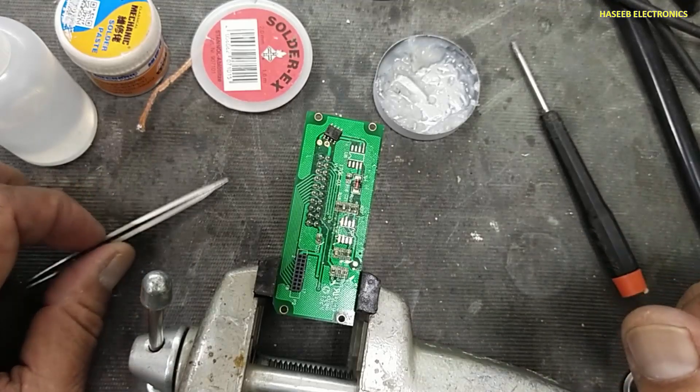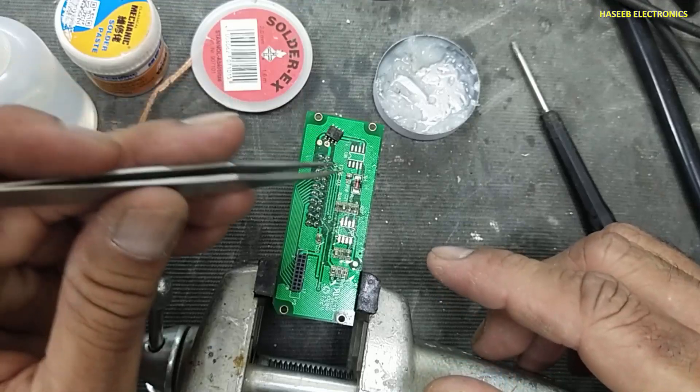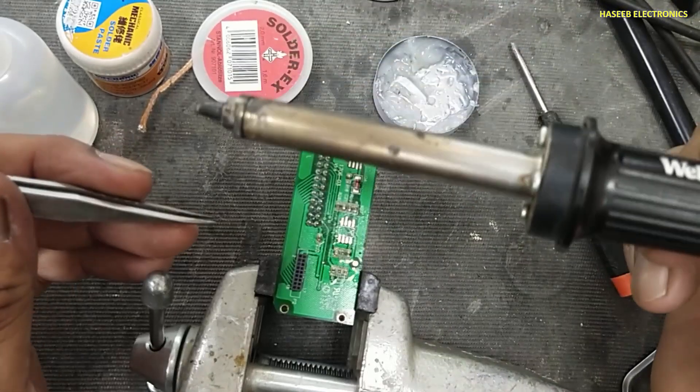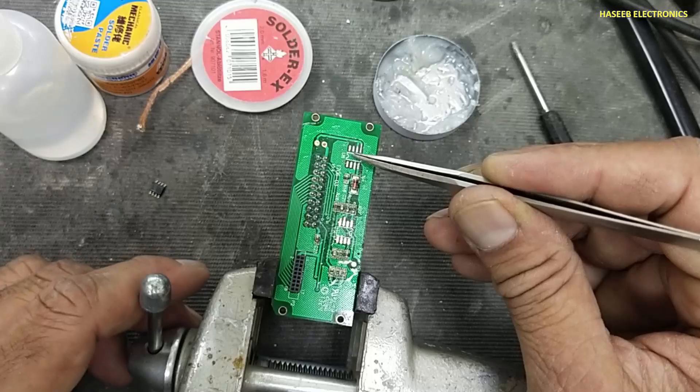Assalamu alaikum wa rahmatullahi wa barakatuhu friends, welcome back to my channel. We will install this SMD IC on this footprint using a hot air gun. I adjusted the temperature to 550 degrees centigrade. First of all, check the pin number one.